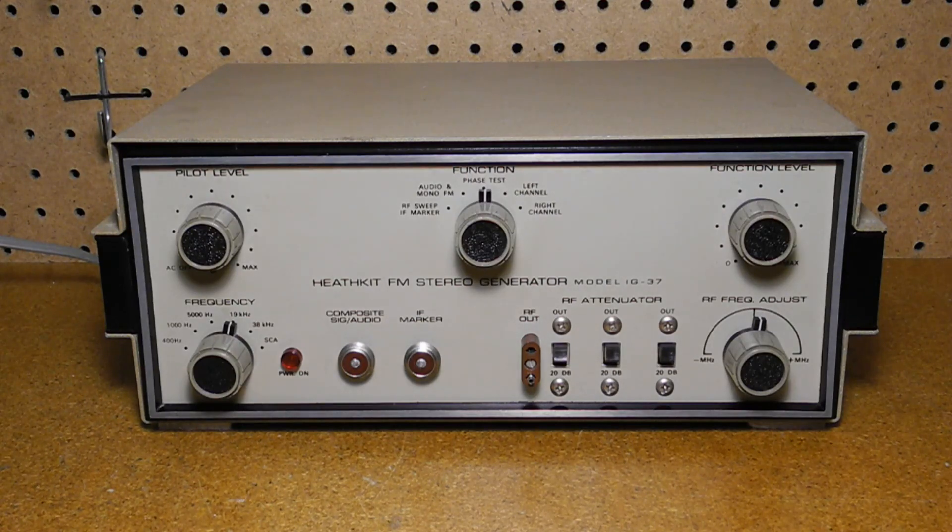It also produces a composite stereo signal for either left or right channel modulated by one of three frequencies; a phase test signal — left plus right channel — for adjustment of sub-carrier transformers; a 19 kilohertz pilot signal with adjustable output level for checking the lock-in range of stereo receivers; a variable RF oscillator signal with adjustable sweep width and a nominal frequency of 100 megahertz; four marker frequencies for RF alignment checks; and two SCA (subsidiary communications authorization) signal frequencies for SCA filter adjustments.